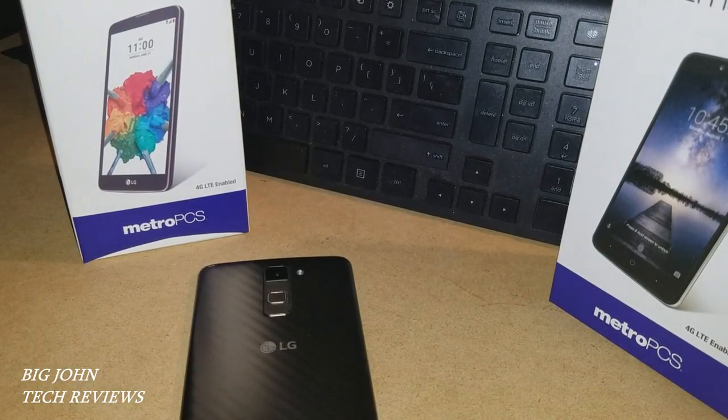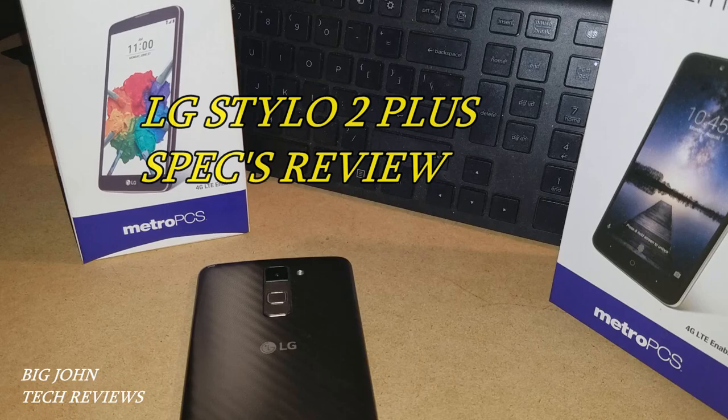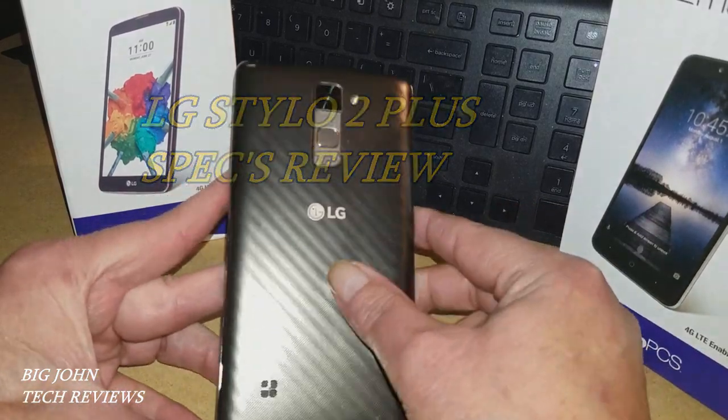How's it going everybody, this is Big John from Big John Tech Reviews. Today we're going to be taking a look at the LG Stylo 2 Plus. We're going to go over some specs on this for y'all.